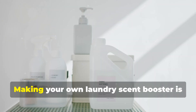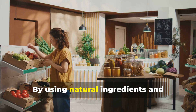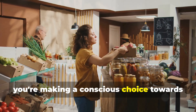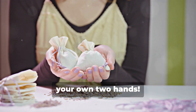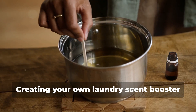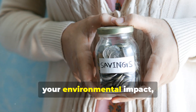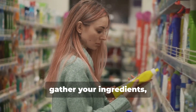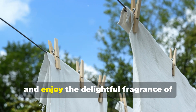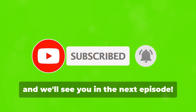A greener approach to laundry: making your own laundry scent booster is a simple yet effective way to reduce your environmental impact. By using natural ingredients and minimizing packaging waste, you're making a conscious choice towards a greener lifestyle. Plus, you'll be saving money and enjoying the satisfaction of creating something with your own two hands. So gather your ingredients, unleash your creativity, and enjoy the delightful fragrance of your homemade laundry scent booster. Hit that subscribe button, give us a thumbs up, share this video with your friends — thanks for watching, and we'll see you in the next episode.